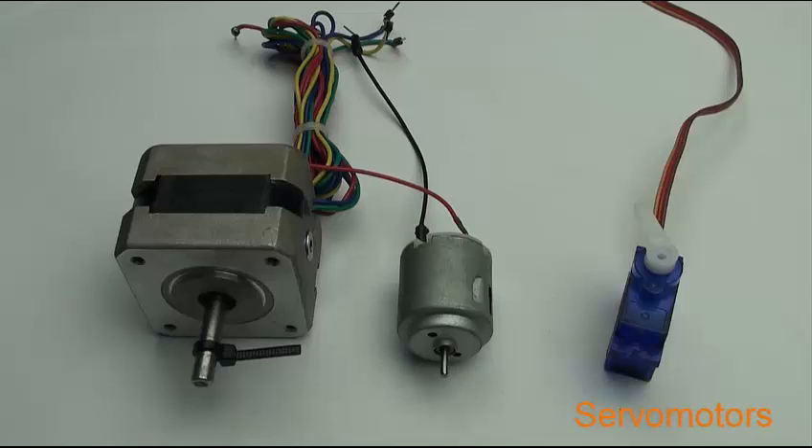What's the difference between these motor types? DC motors convert electrical energy, voltage or power source, to mechanical energy, producing rotational motion. They run on direct current.